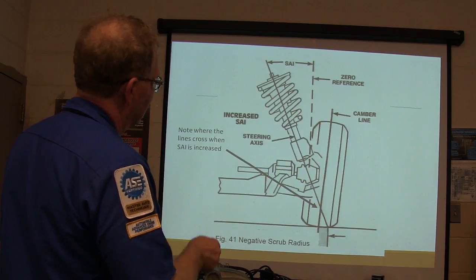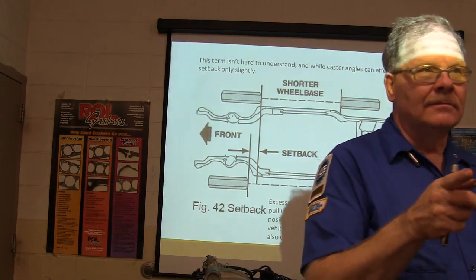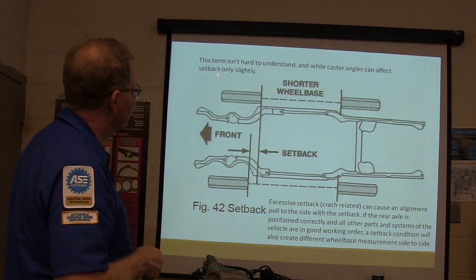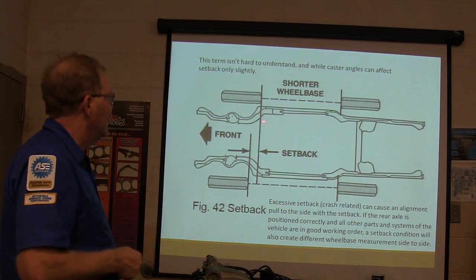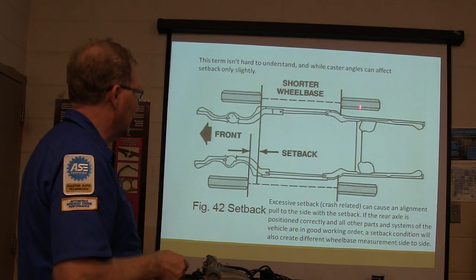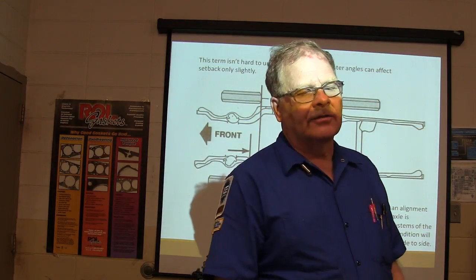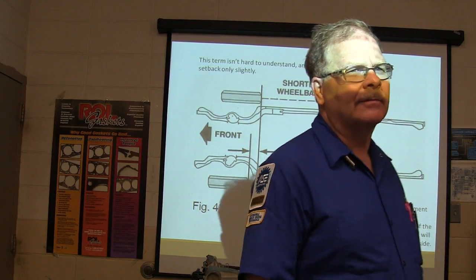Be able to explain what setback is. Setback is not hard to understand, though caster angles can affect setback only slightly. Excessive setback — usually crash-related — can cause an alignment pull toward the side of the setback because the wheelbase is shorter on that side. The initial setback creates different wheelbase measurements side to side. This has to be corrected at a frame straightening shop using hydraulics to pull it back into spec.